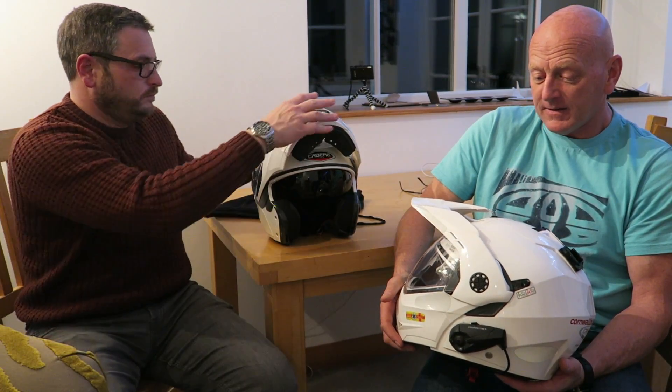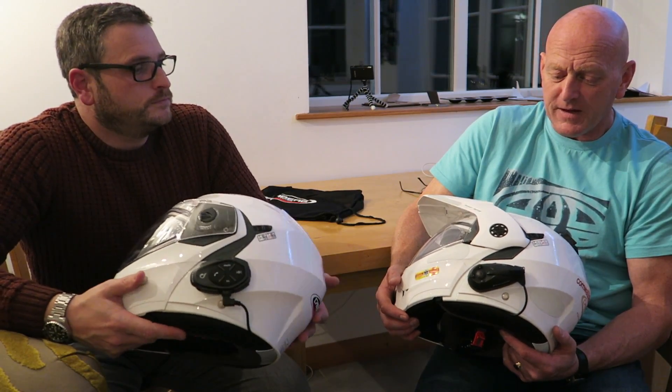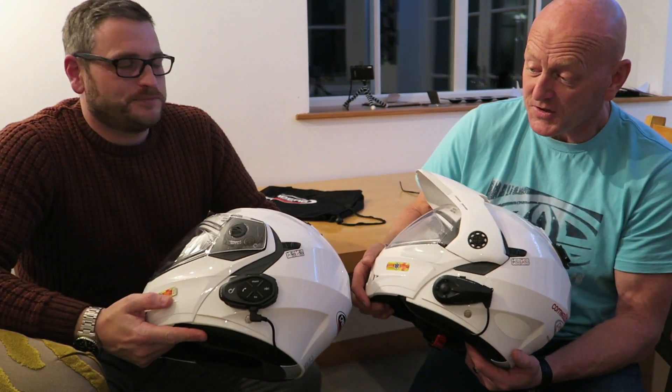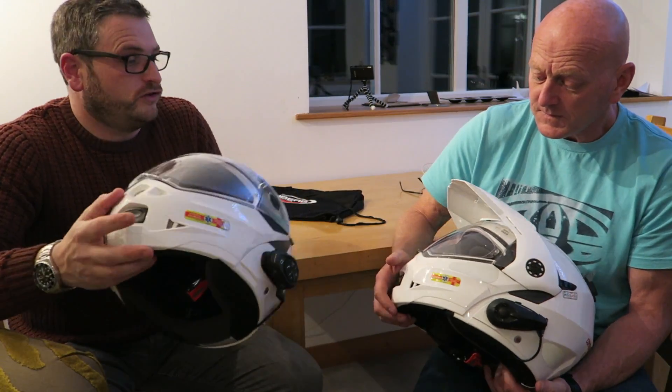So that's our little review. On one of our other videos we showed you how to fit the Interphone Cellular Tour comm system. This one is an Interphone FM F5 MC, which unfortunately might be broken at the moment — but just to show you, they fit in exactly the same way and they're really good machines.